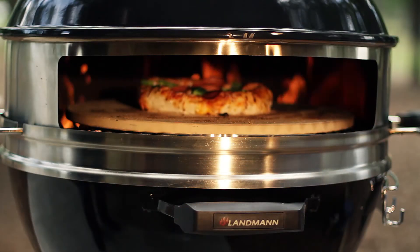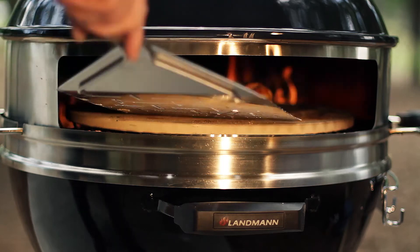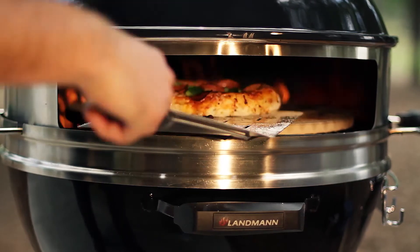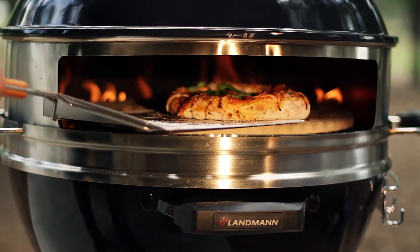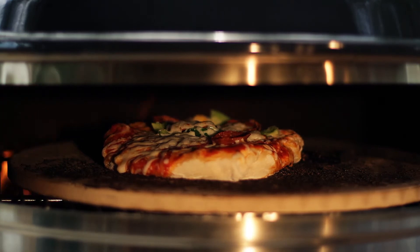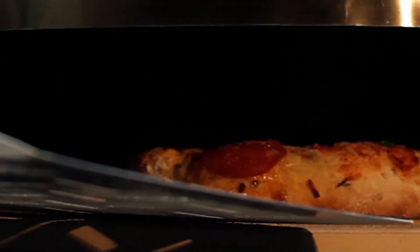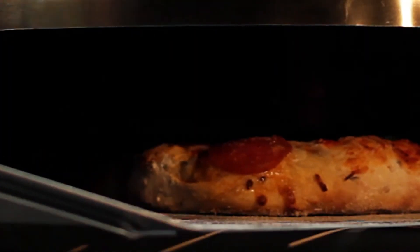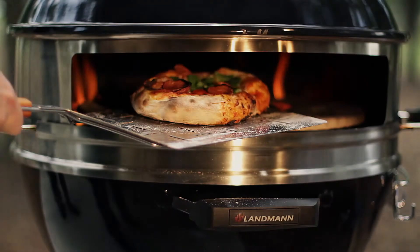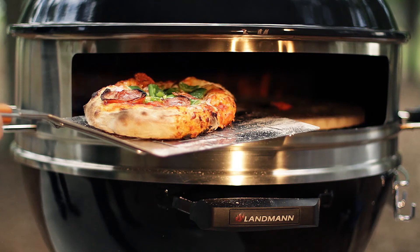The pizza will take approximately four to five minutes to cook. At the two to three minute mark, slide the metal peel under the pizza and rotate the pizza on the pizza stone 180 degrees. At the end of four to five minutes, the crust should start to leopard, showing small brown spots on the side of the crust. When you see this, slide the metal peel under the pizza and lift up to see if the crust is turning light brown.